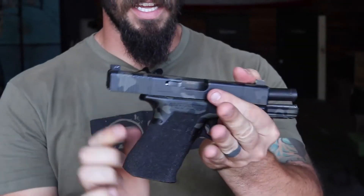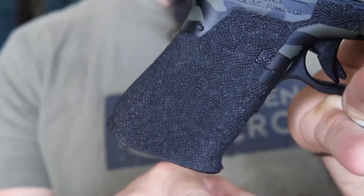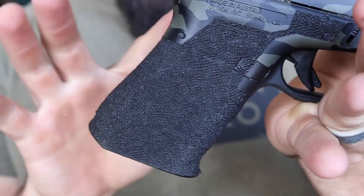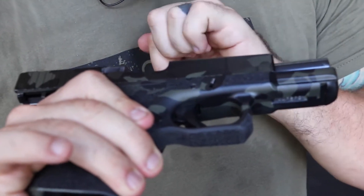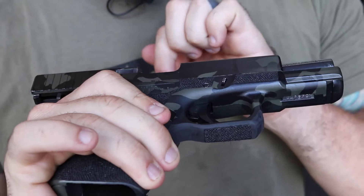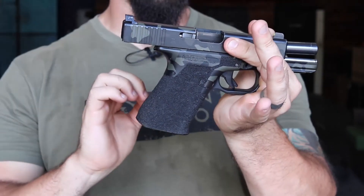They also did the stippling. With the Gen 3 there are finger grooves — they removed the finger grooves. They did the undercut, and they did this wraparound stippling all the way up, and even gave me some tactile reference points up here for my thumbs. The stippling is not necessary, but it is a lifesaver when your hands are covered in sweat or your grip starts to fatigue.